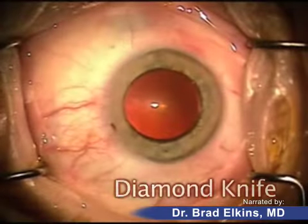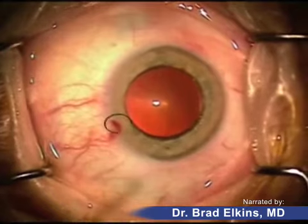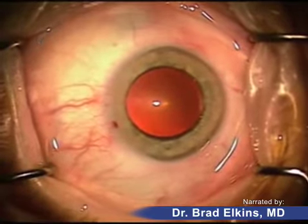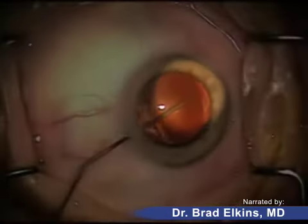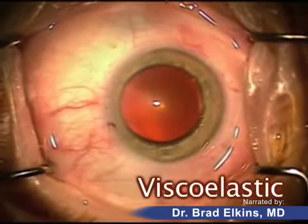That's a diamond knife that just made a small incision into the eye. A little bit of fluid is injected — this is a topical anesthetic which goes inside the eye to help numb it further. This is a jelly called a viscoelastic being injected in the eye, which maintains the shape of the eye.